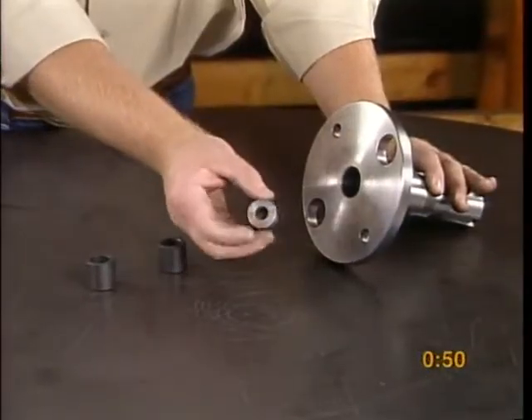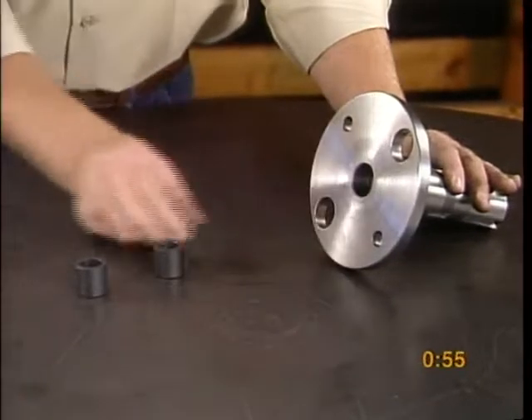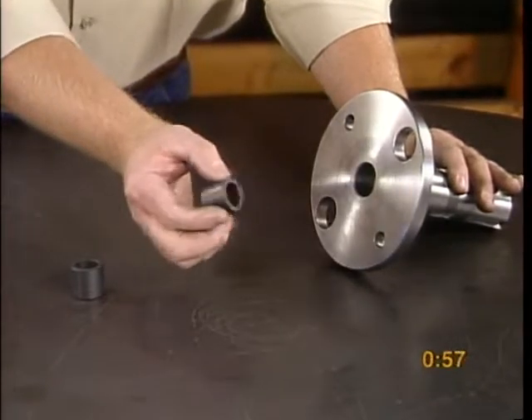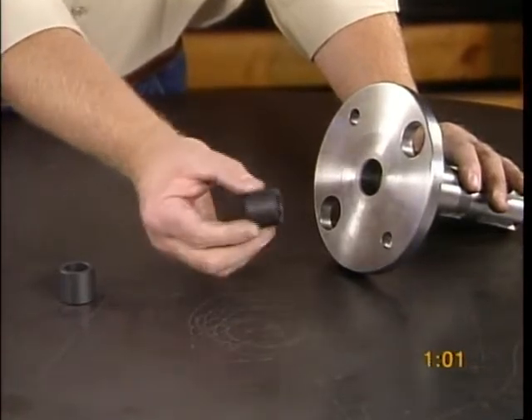Press the thrust drive sleeve spacer bushings and plug into the thrust drive sleeve. Be careful not to break the thrust drive sleeve bushings. They are made of carbon and are fragile.